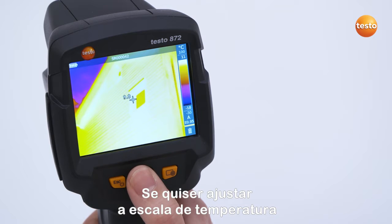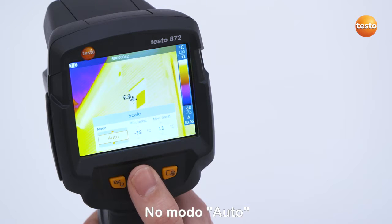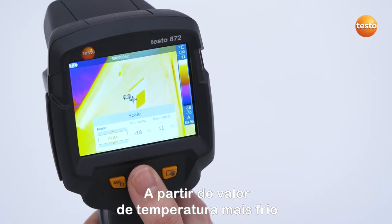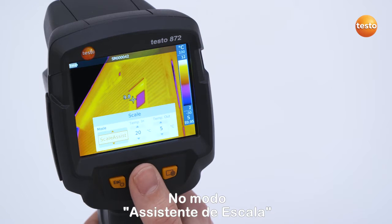If you want to set the temperature scale, navigate to the menu item Scale. In Auto mode, the color distribution of the palette is distributed automatically from the coldest temperature value occurring in the thermal image to the warmest.